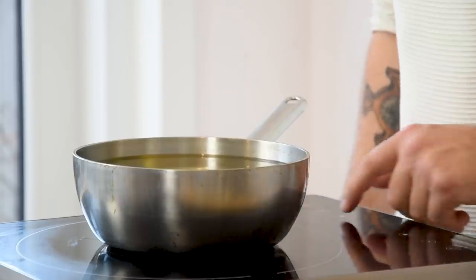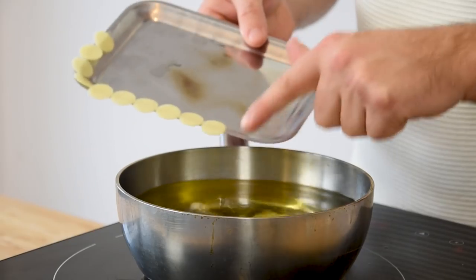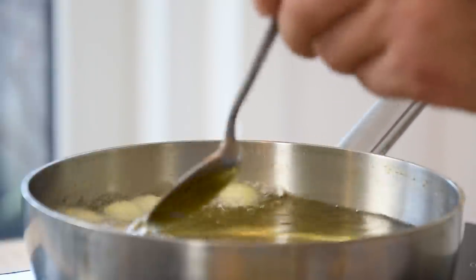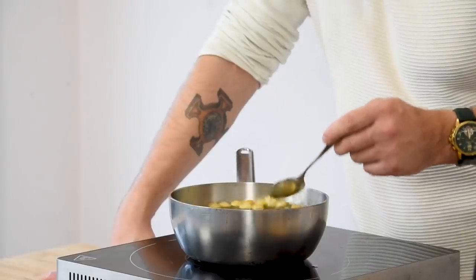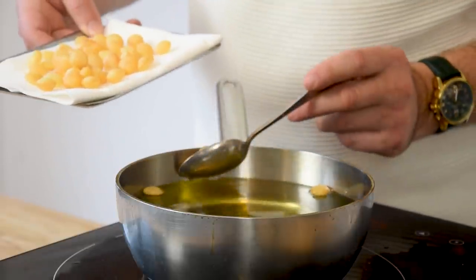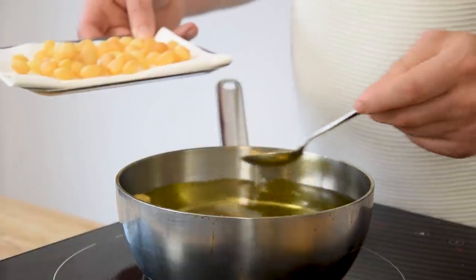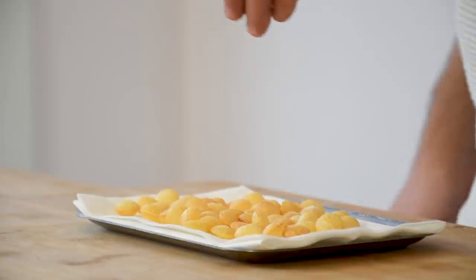Now be sure that you have some hot oil at 170 degrees Celsius ready. Throw a couple of the potato slices in the oil and directly start basting it to ensure that the potato will soufflé. Once they're nice and golden, take them out of the oil and lay them on a clean kitchen paper. Season with salt and keep them dry and covered for later.